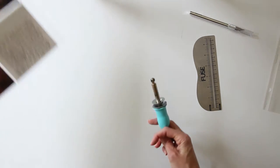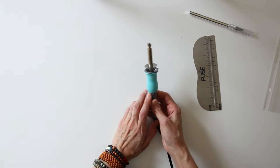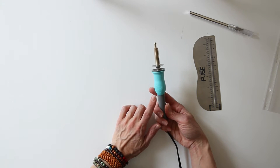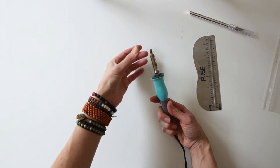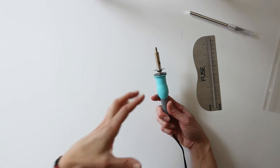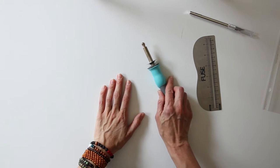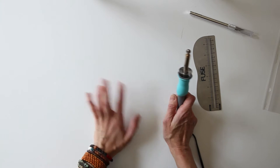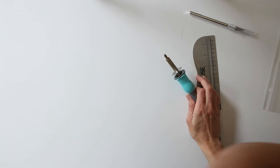So before we get started, I just want to tell you a little bit about the fuse tool — you need to be super, super careful with this tool. It is very hot. I've burned myself very badly because I grabbed the metal part thinking it had turned off and I really burned my finger. So be very careful wherever you set it down — if it's touching metal it will melt unless it's glass. So just be extra careful when you're using it.